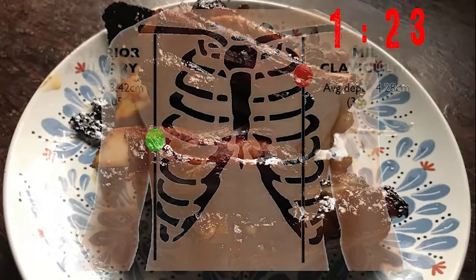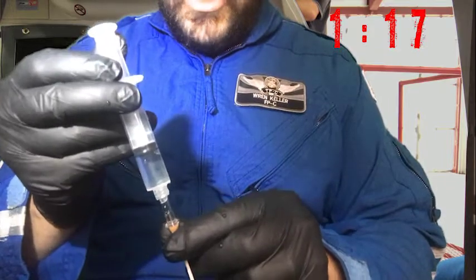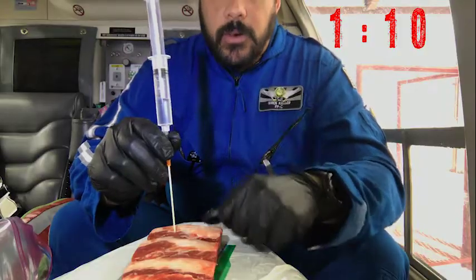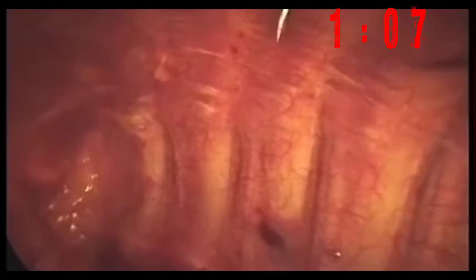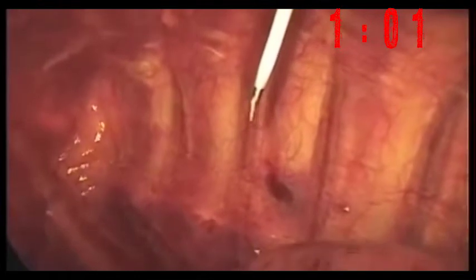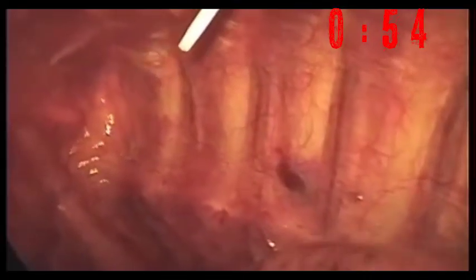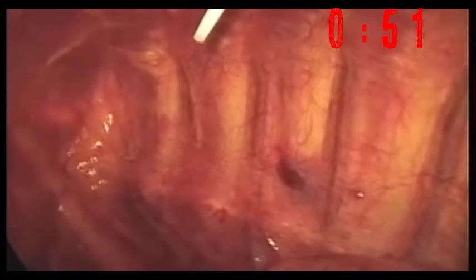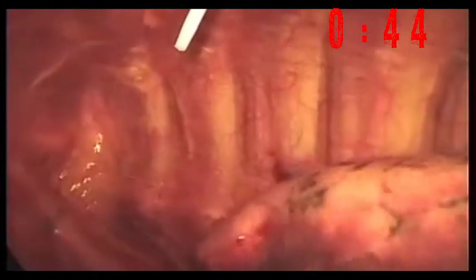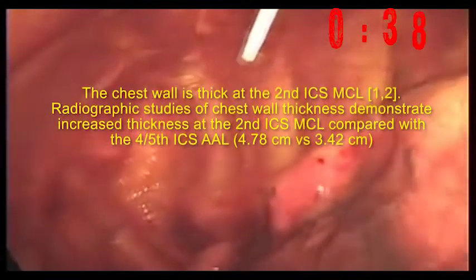Find your landmarks — not those ribs. You want to make sure there's no air in there. As you penetrate through, you're pulling back on the plunger. If you see a rush of air or possibly blood, you know that you have correct placement.